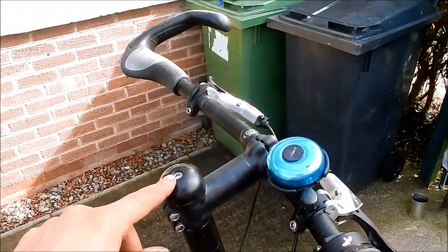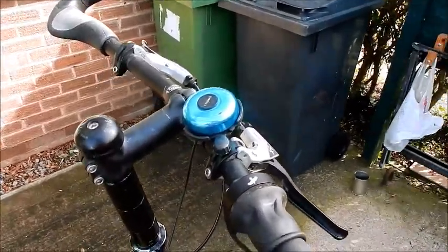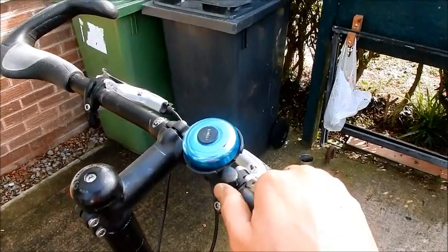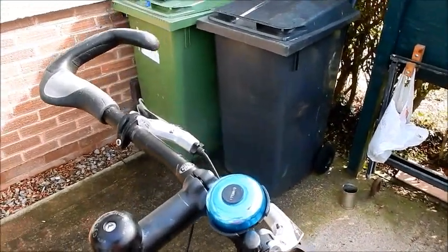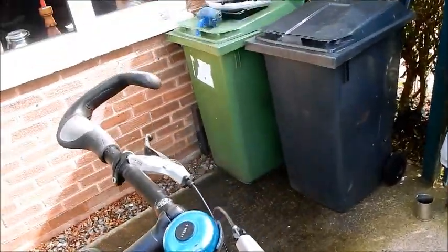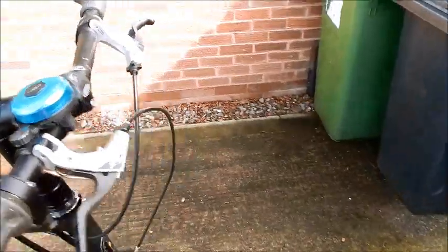A simple bell — a lot of people use ping bells, and I found that everybody turned around for those. I had this cheap one from eBay, but with a ping bell more people noticed it. Something to consider.